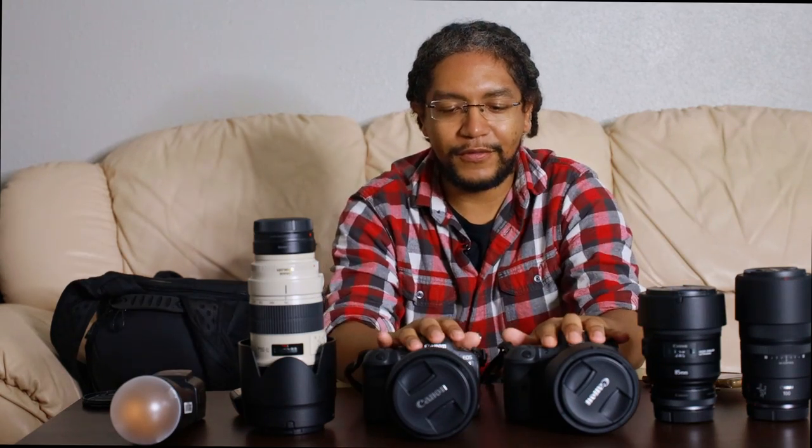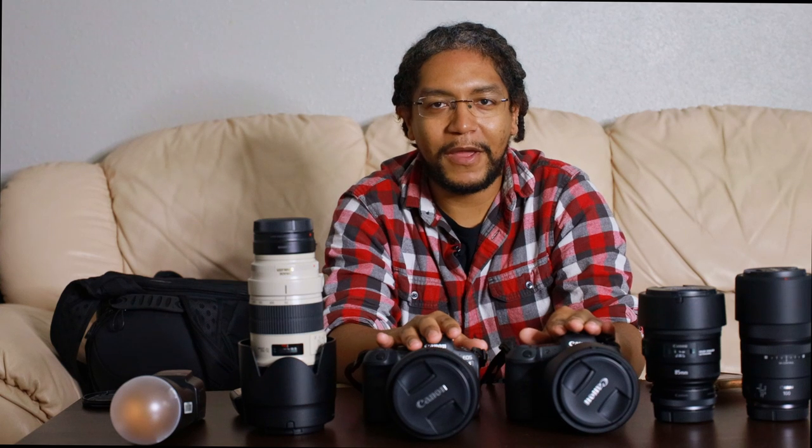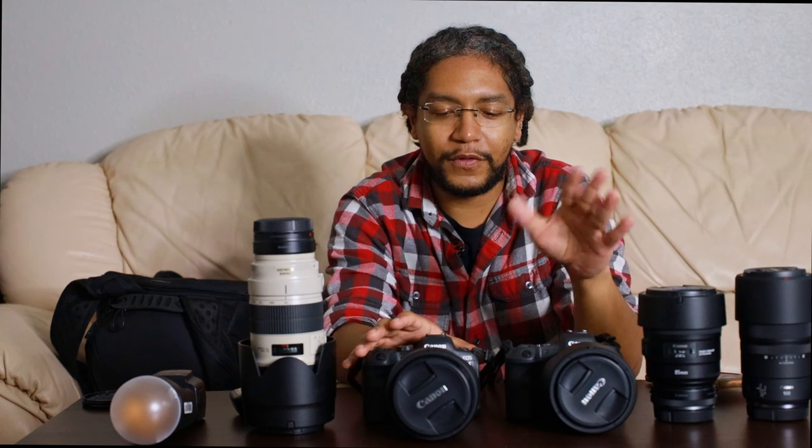So let's get right down into it. Starting right here, we've got our two bodies. The first one is the R5, which is a 45 megapixel camera, and then we've got the R6, which is a 20 megapixel camera. You may be wondering why I have two different bodies — similar bodies — but why one 45 megapixel and one 20 megapixel? The reason is simple: storage space.